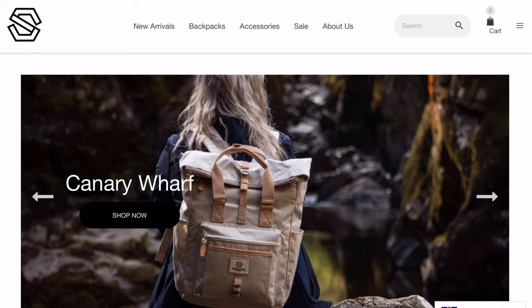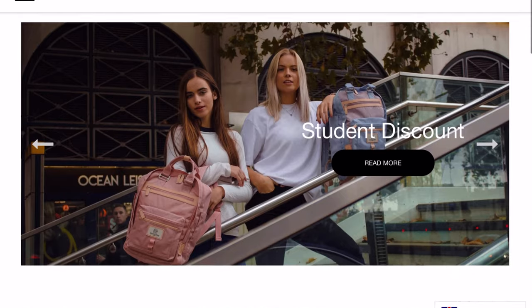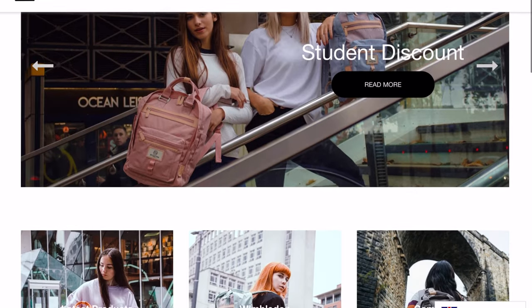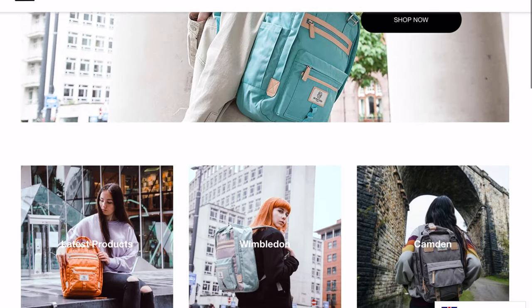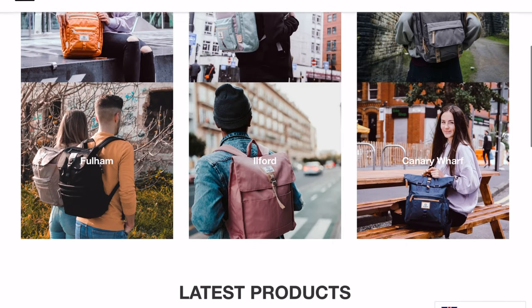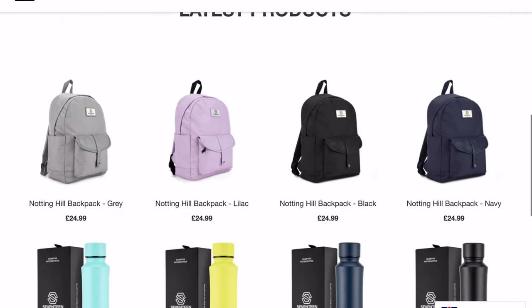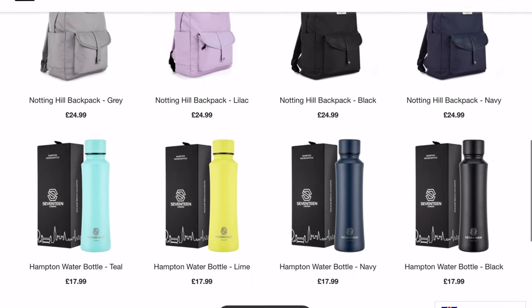Seventeen London is a UK based company that sells backpacks and accessories. All the backpacks are named after different parts of London and they are really cool. They look amazing, they have lots of compartments for storage. You guys should definitely go check them out — the link will be down below in the description box so you can get your own Seventeen London backpack.